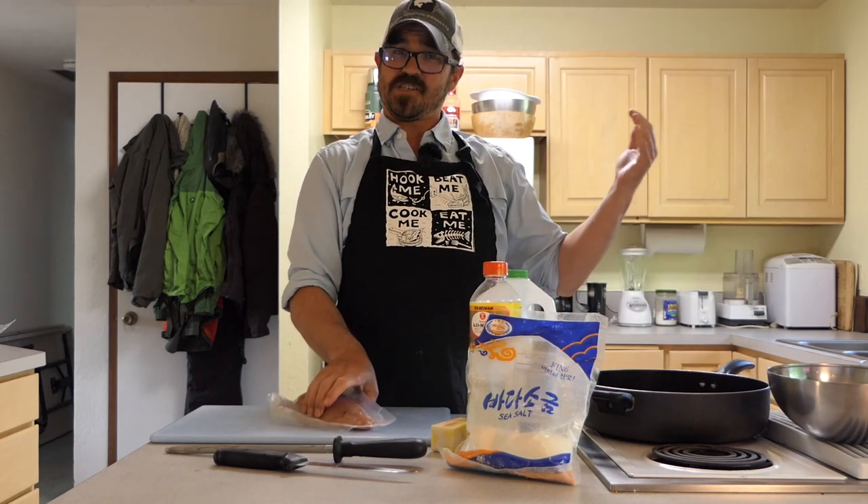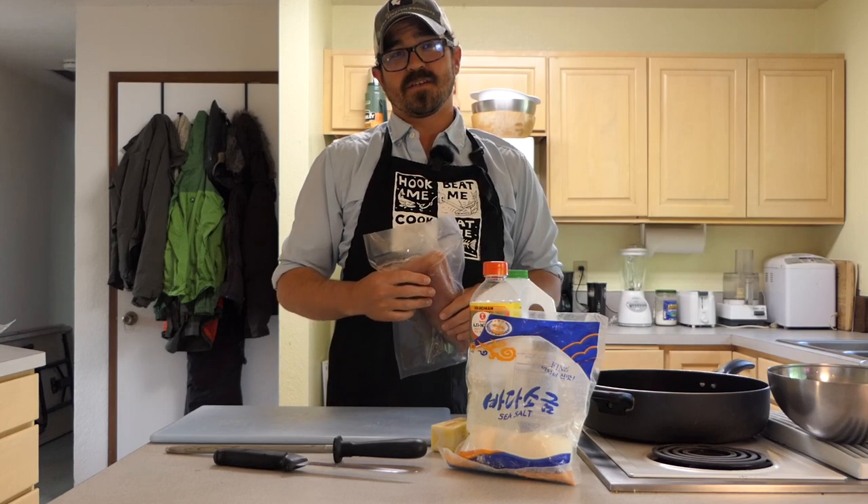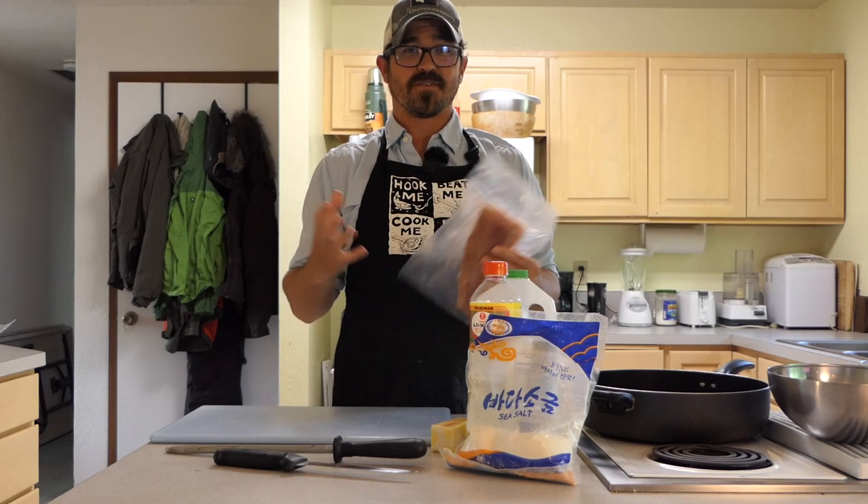Hey there guys. Welcome to my kitchen. I suspect a few of us are spending a little bit more time in the kitchen than we'd like to, given all the current restrictions.